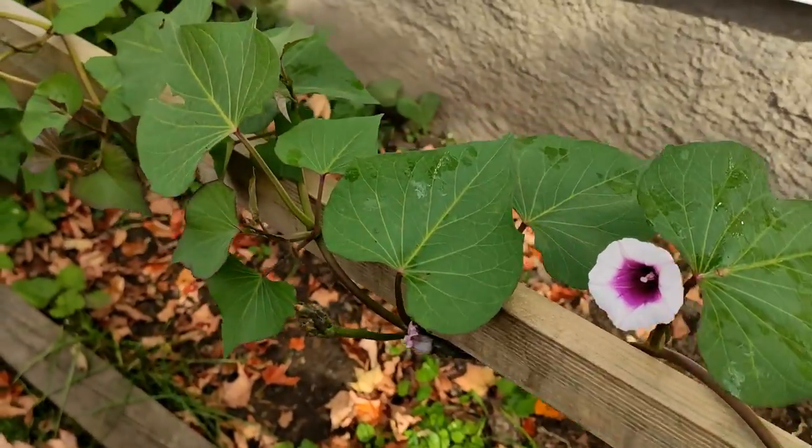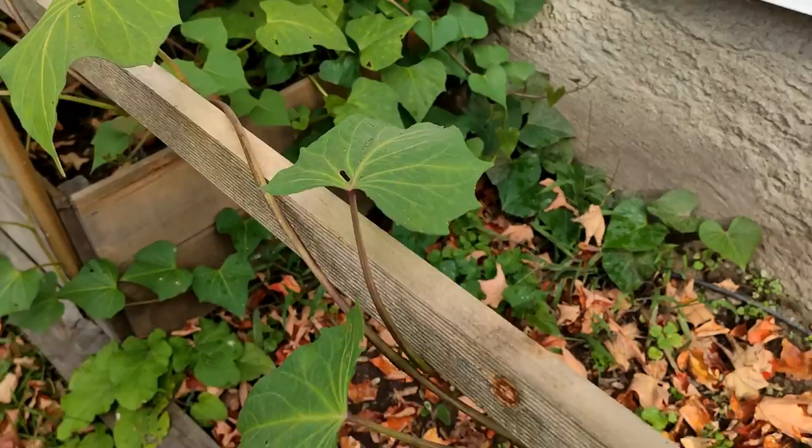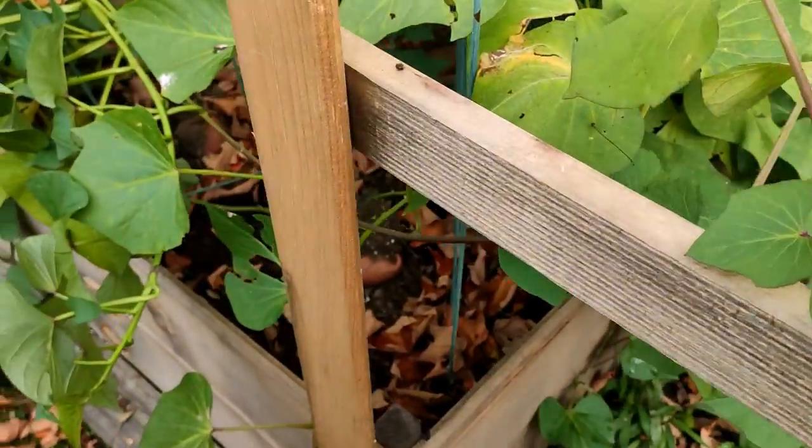Hey there everyone. Welcome to another fall day in Mallory's Garden. Today is October 21st and the first frost is approaching fast. It might happen next Tuesday or Wednesday, or it might not happen until the first or second week of November, but it's coming pretty quick.